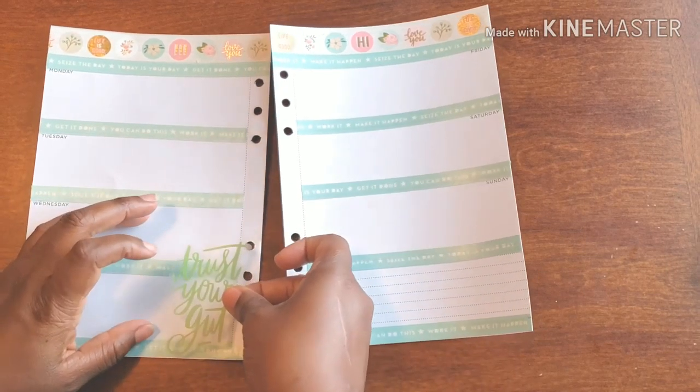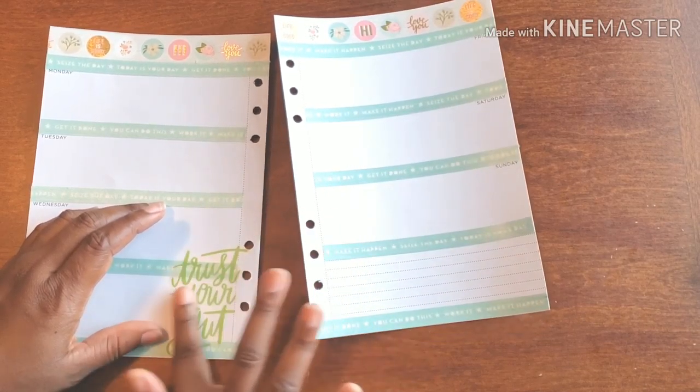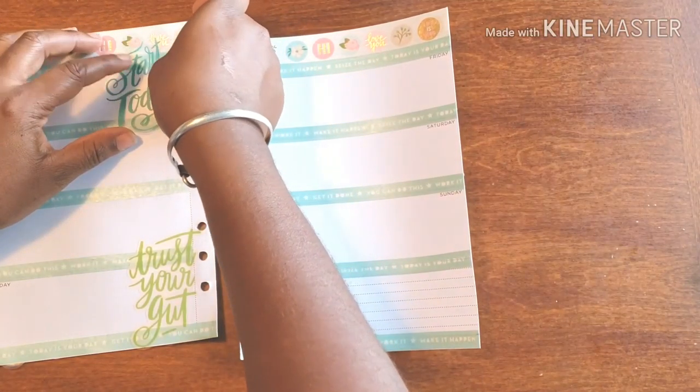I have this one — it says 'trust your gut.' And then something great for the beginning of the week: 'start today.'